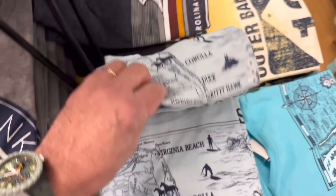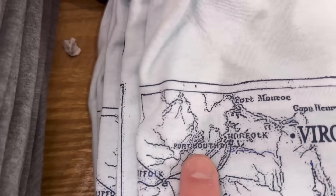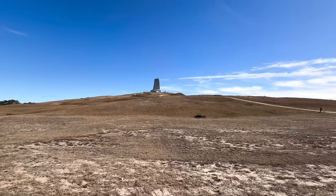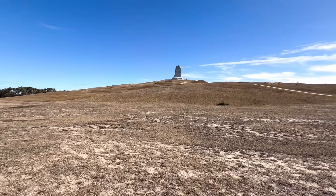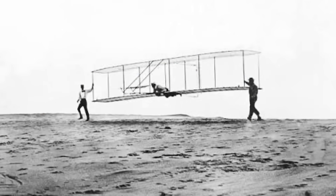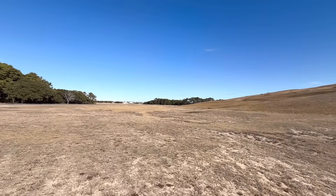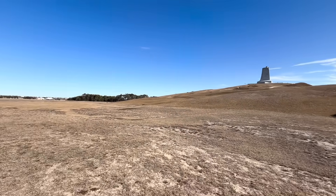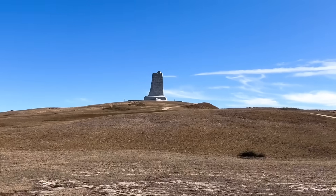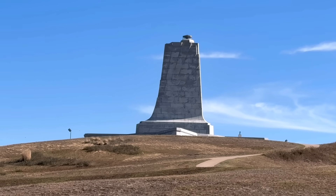I like this — the first Outer Banks t-shirt I've seen that gives us some love. And we're here — that is the Wright Brothers Memorial. That was a sand dune back when Wilbur and Orville first flew, and they flew from that point out in that direction. When they made the monument they put vegetation up on the sand dune to hold that big monument there.